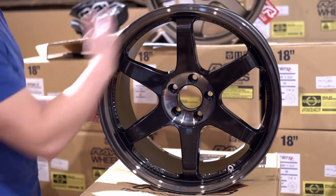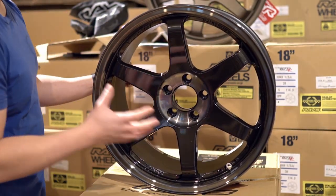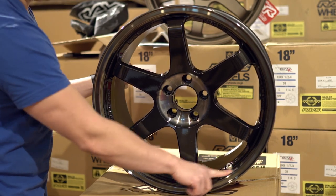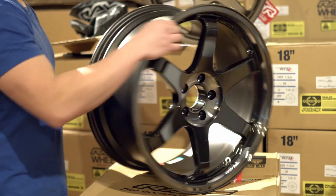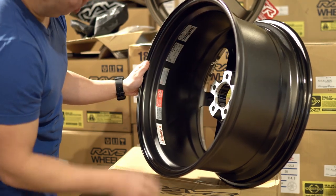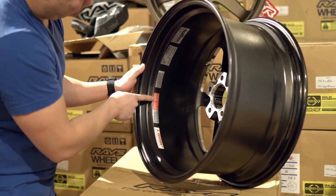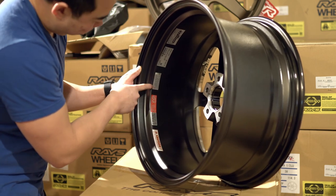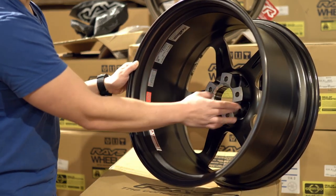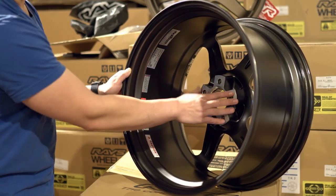When you unbox your wheel, you want to inspect the edge — make sure there are no drops. Inspect all the back as well, and make sure you have all the stickers since some are applied at the factory. I have the Volk Racing TE37SL sticker, which comes already placed. On the back you'll find a Rays sticker, your size, offset, and bolt pattern, the R+ Spec 2 Rays JWL sticker, the JCIMA VIA sticker, and a caution sticker. Also check that there are no metal shavings or unclean cuts, as that could impact the wheel sitting flush against the hub.